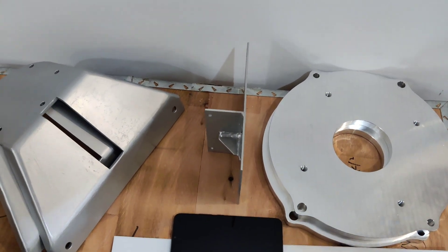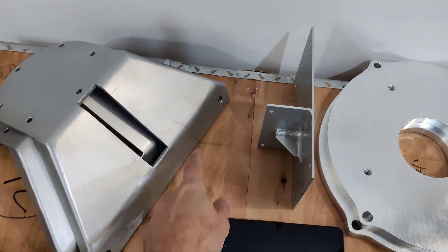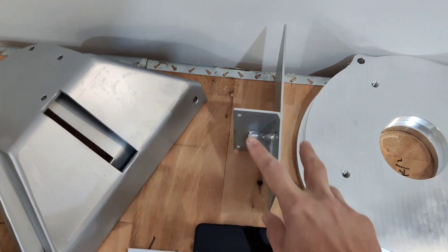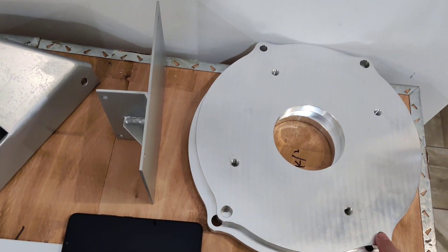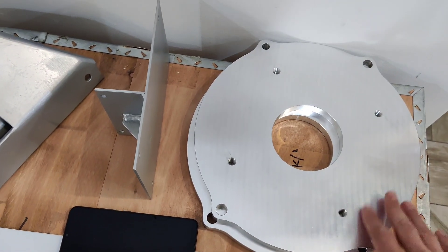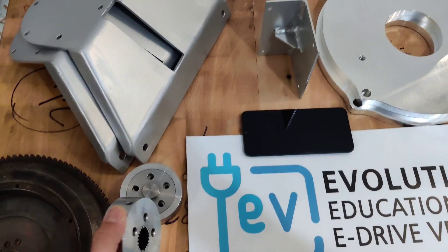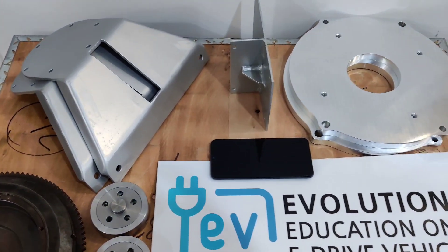Our EV conversion kit is designed to fit all existing holes, so you don't need to drill anything on your car. These two holes fit your existing engine mount — the petrol engine that was previously in your car. This goes to the top of the gearbox, and this is the gearbox mounting plate. It also has centering holes exactly measured for a tight fit, so no additional holes need to be drilled in your car. For the coupler, nothing needs to be changed on your flywheel — everything goes just like it was before, with no modifications to your car.